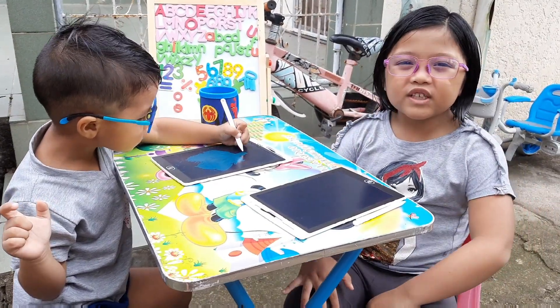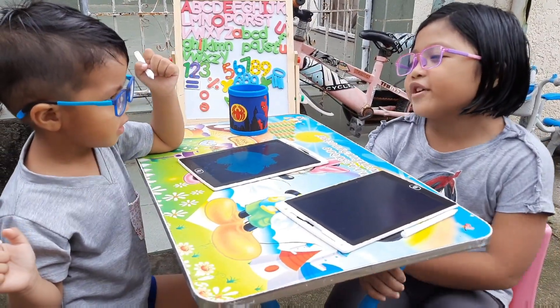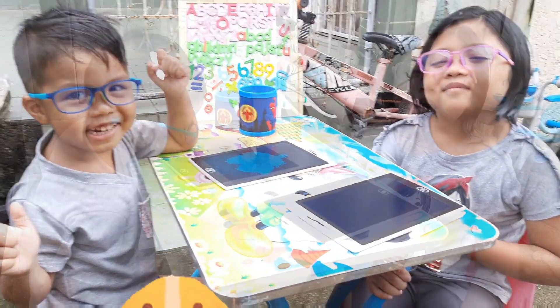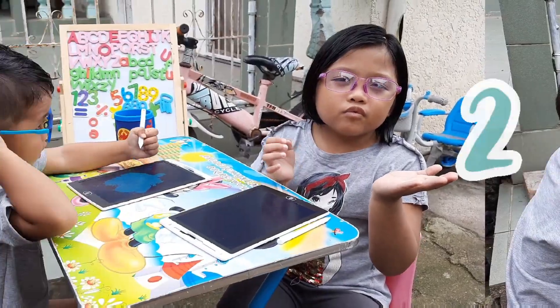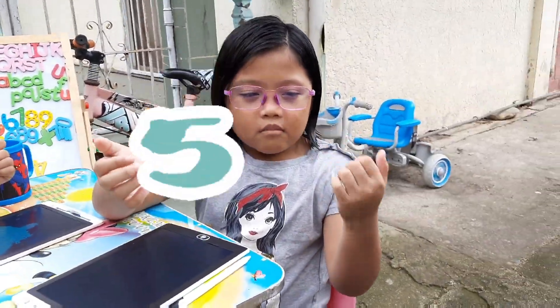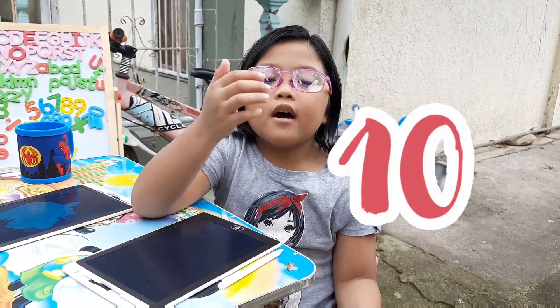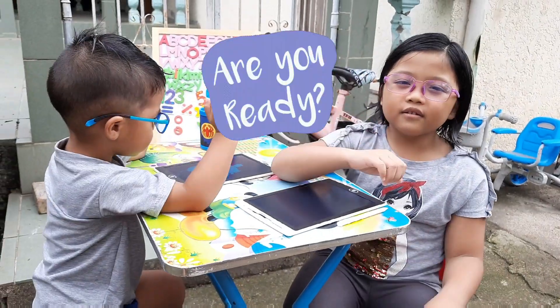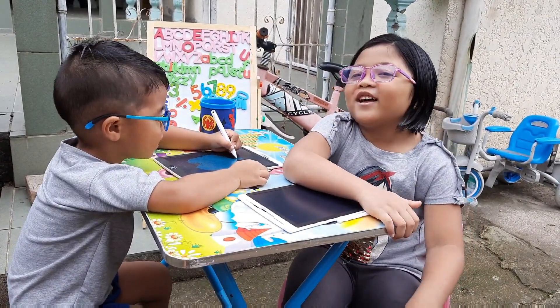Hi guys, welcome back to our channel. My name is Jonathan and this is my little brother Jacob. Say hi. Hi. Okay, we're gonna learn to skip count by 2, by 3, by 4, by 5, by 6, by 7, by 8, by 9, by 10. Okay, so are you ready? Ready. You ready, Judy? Yes. Okay, go!